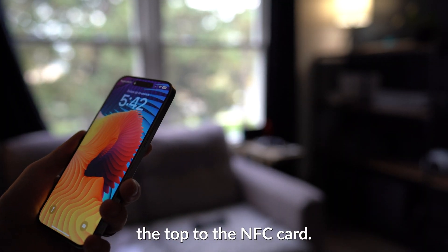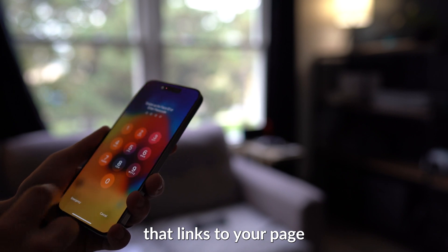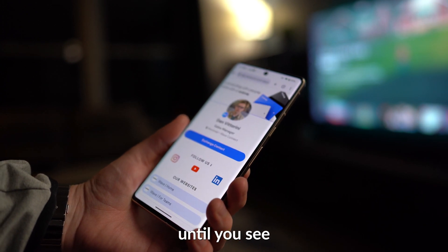When using an iPhone, tap the top of the NFC card. After a short time, you'll see a notification that links to your page. On an Android device, this can vary, but typically you're going to tap on the back of your device until you see that notification.